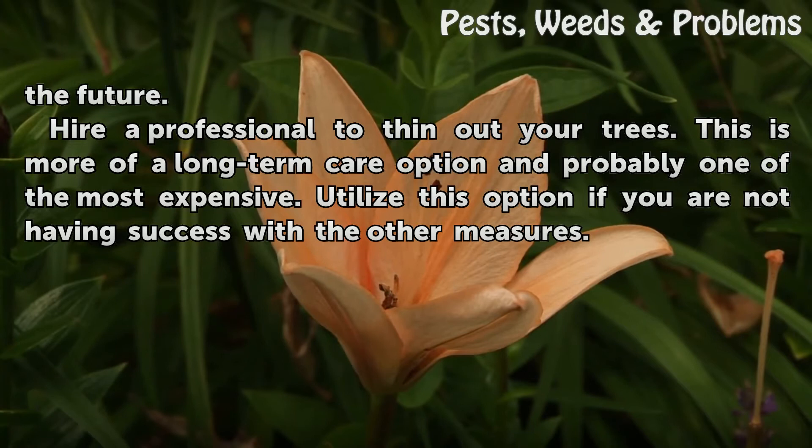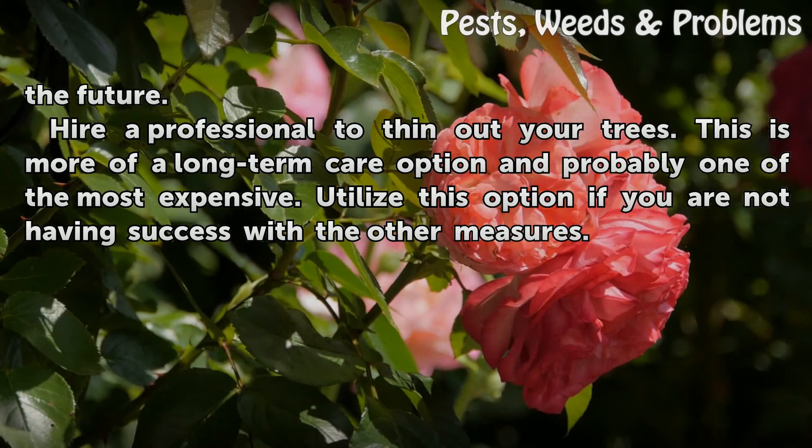Hire A Professional To Thin Out Your Trees. This is more of a long-term care option and probably one of the most expensive. Utilize this option if you are not having success with the other measures.